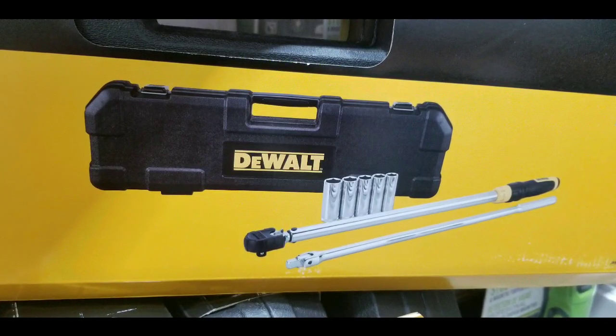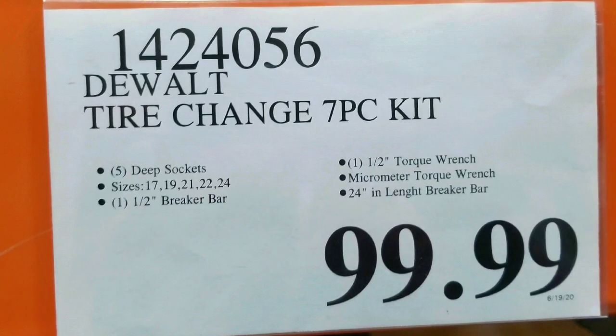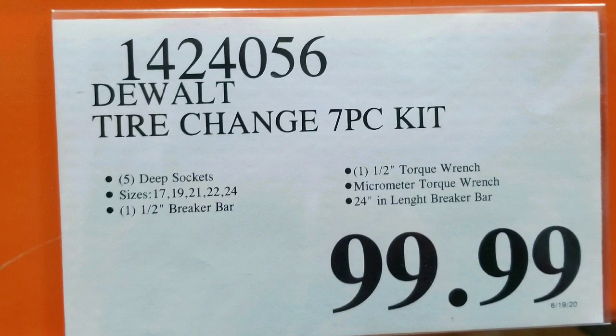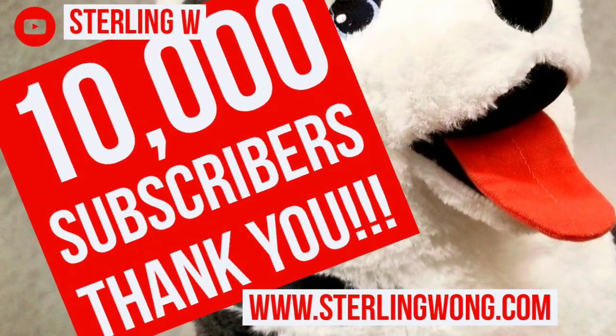Hey guys, it's the Costco today. Looks like the DeWalt Tire Change Kit is on sale for $99, which is a pretty spectacular deal because it comes with a half-inch torque wrench as well as a half-inch breaker bar as well as five sockets.